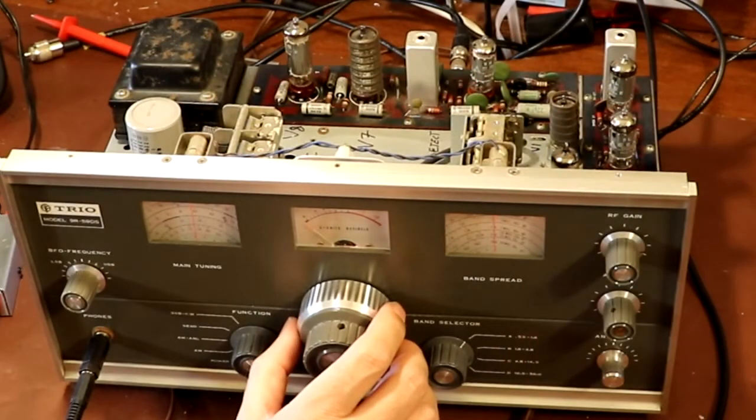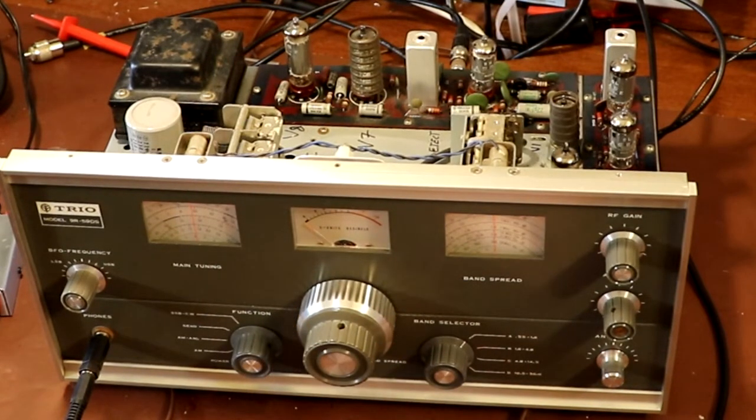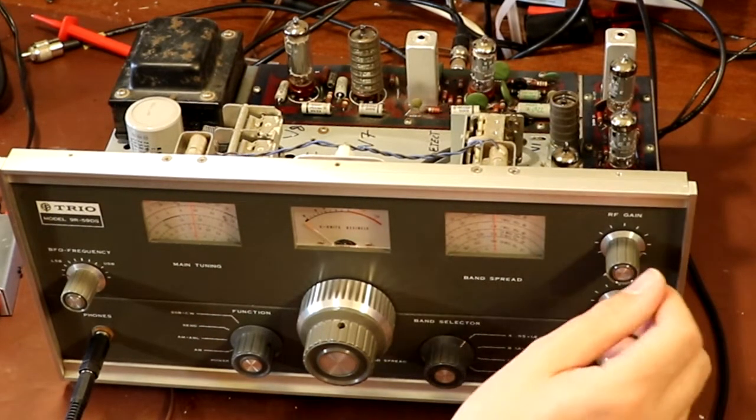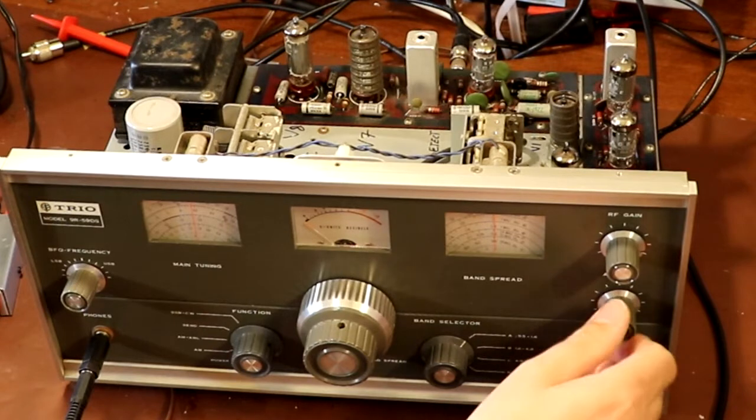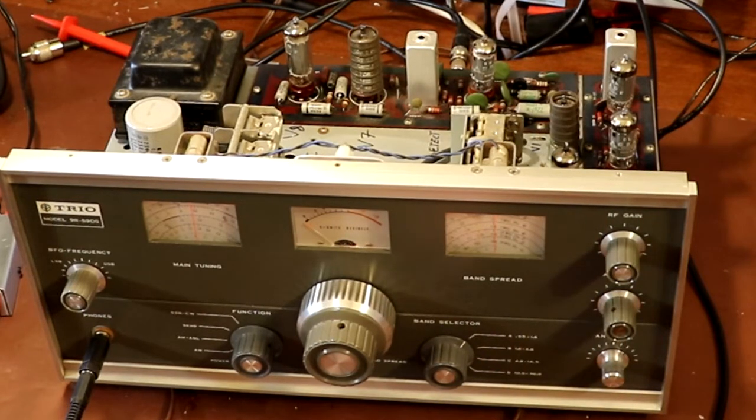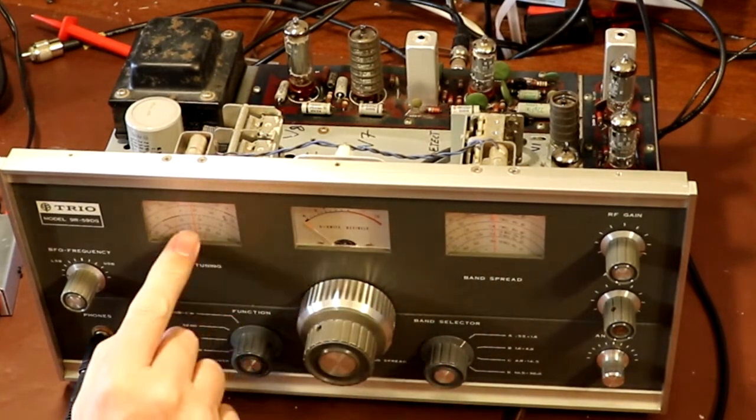For a two-microvolt input level I would have expected to hear something a little bit louder than that. It's maybe an indicator that this radio does require some alignment, but I can hear something. Two microvolts is a relatively low-level signal — a good communication receiver I would expect to be louder even at one microvolt, so it's not perfect. It's important to have the RF gain turned right up, and we need to make sure we've got the AF gain turned up as well.